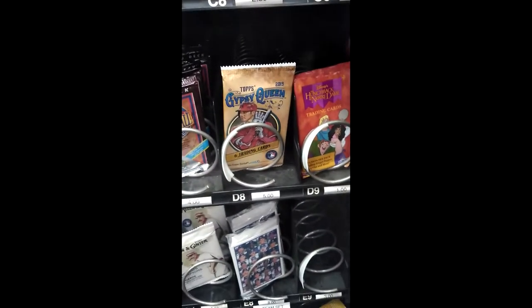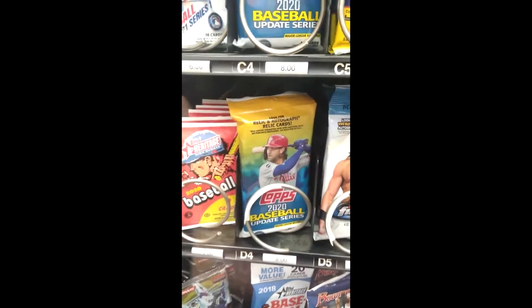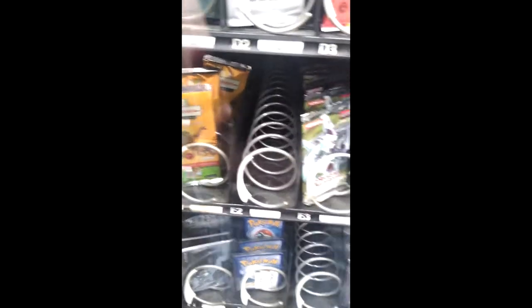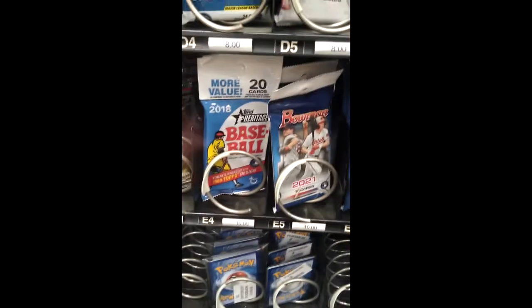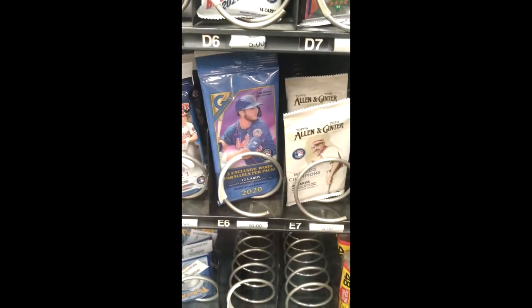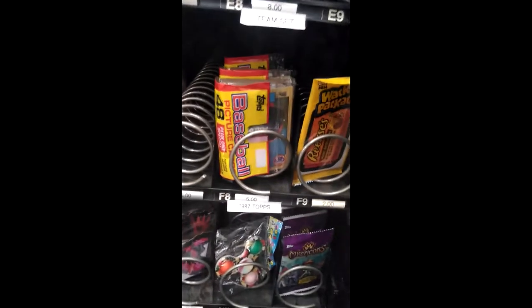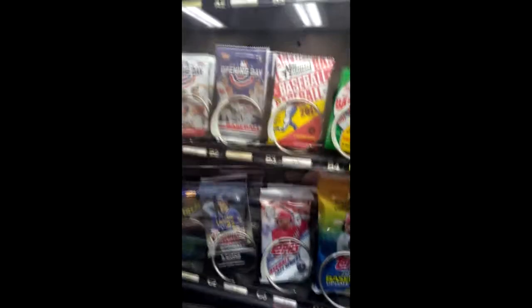Come down and you have Gypsy Queen, some Series 2 packs, some more 2020 Update, 2020 Heritage, 2020 Opening Day. And what do we find out here — ten dollars for the 2018 Heritage Baseball, ten bucks for the 2021 Bowman, ten bucks for the Gallery. We do have some team sets. And on the bottom we have some Pokémon, and some Baseball '87 at five bucks. I'm going to buy some items and then show you at the house when I open them up.